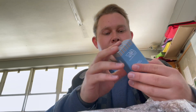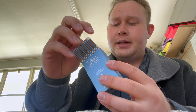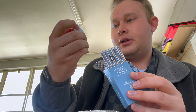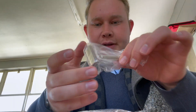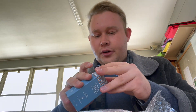This is the Fatip Piccolo open comb razor, brand new. This is for one of my family members. The razor comes with a pack of Derby Extra Blades, which is nice. Look at this beautiful razor — Fatip Piccolo, made in Pramana, Italy. One of my favorite open comb razors. Nice, hefty, heavy razor.